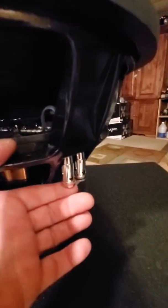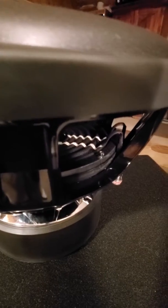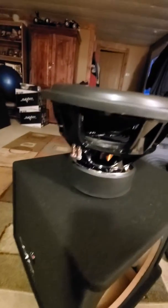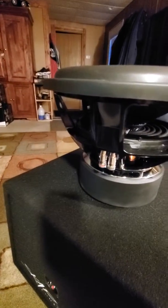Nice heavy-duty terminals, large connections, double braided connection lines. Got a good look at the sub.